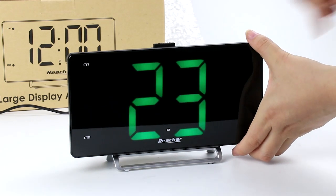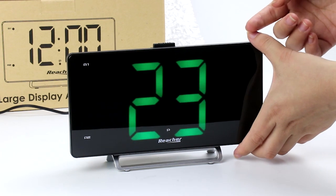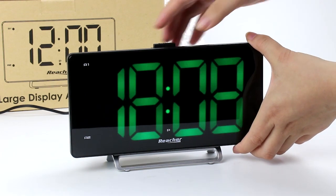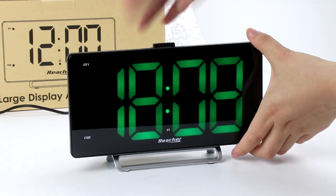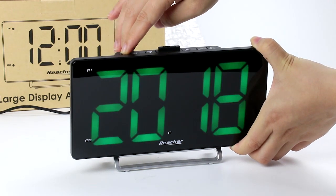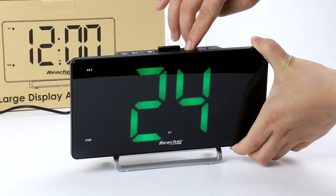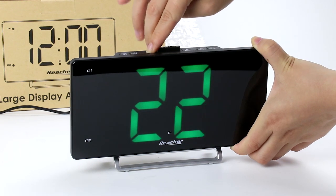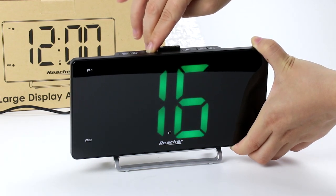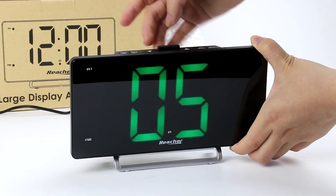After you set up the correct time, you can see this number here — it means after your alarm starts, you can choose how many minutes you can sleep more and it will alarm again. Let's try five minutes; you can go up to 60 minutes.